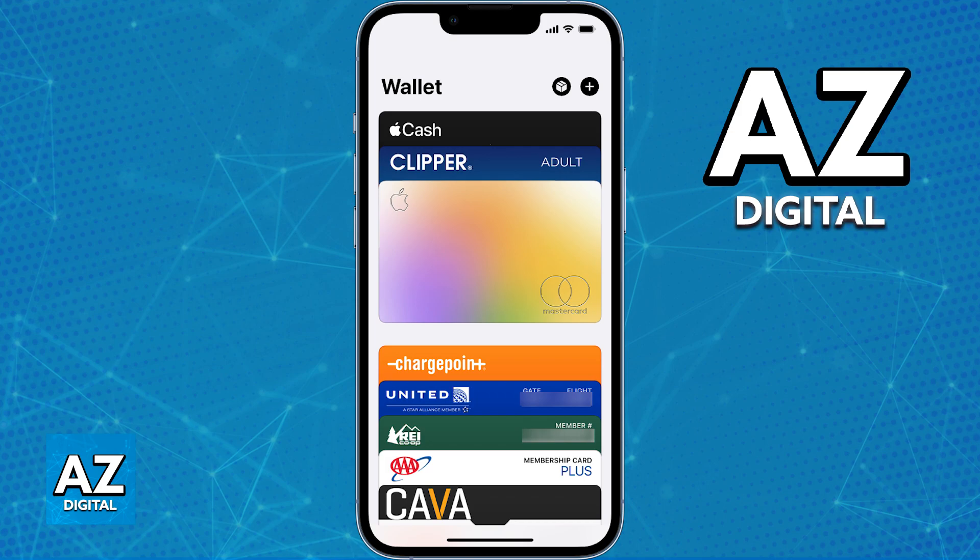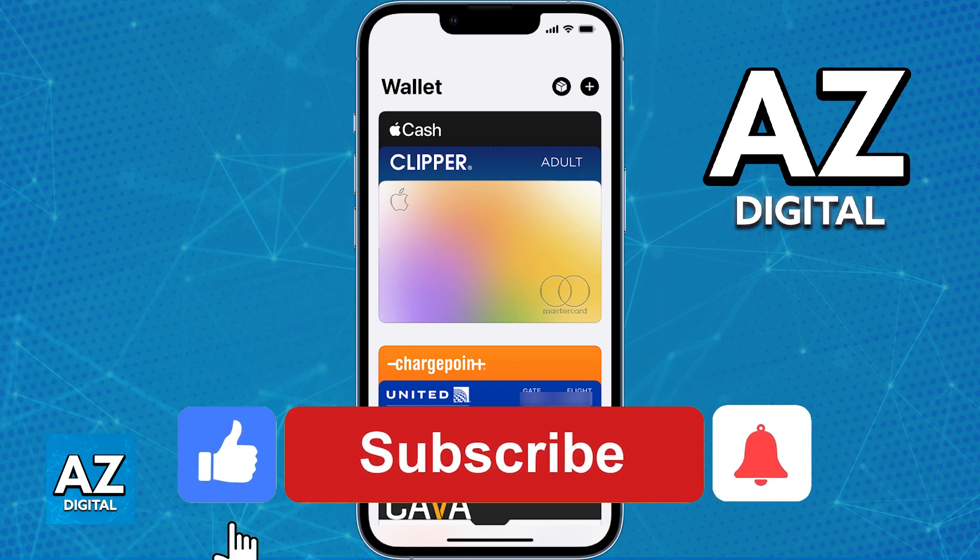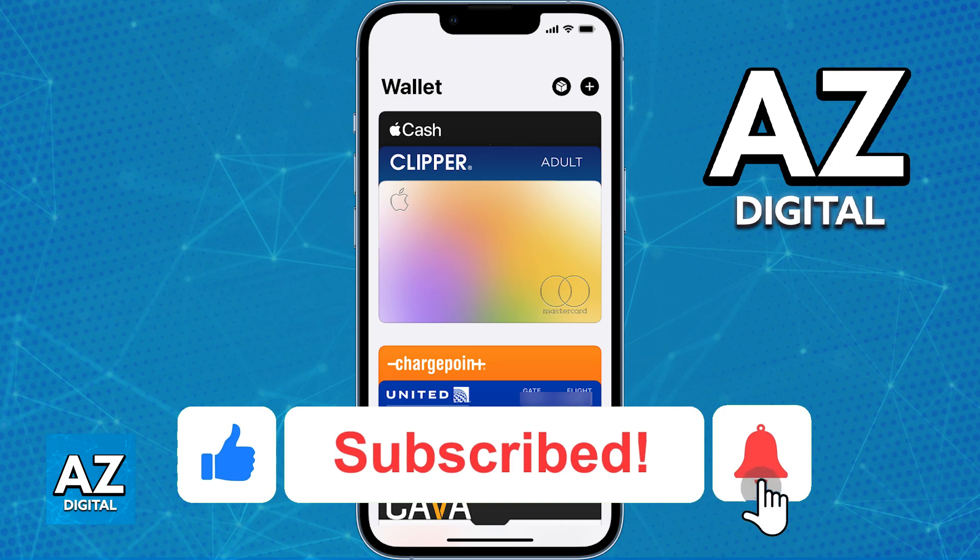The purpose of this video is not to spread misinformation, but to let people be aware about the limitations of adding the Hafilat card to an Apple Wallet and why it is unable to do this. If this video cleared up any questions you had, please be sure to leave a like and subscribe for more easy tips.